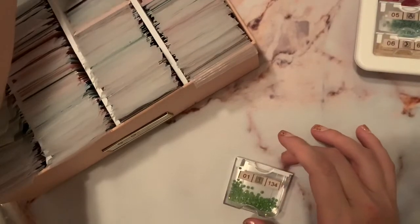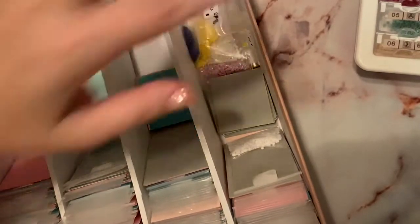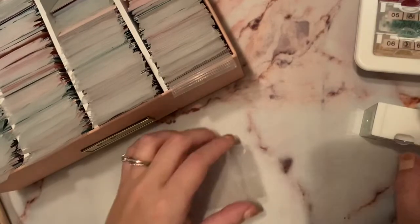In case you're wondering about what you see back here — for now I just have my AB drills tossed in the back. I forgot to make little cards for them because ABs aren't on the DMC code chart, so I hadn't made spots for them. But I'll go back and add those later since I have extra cardstock left over.